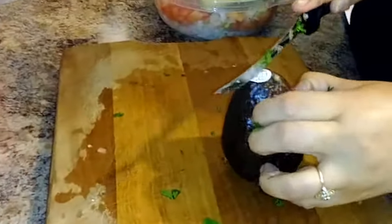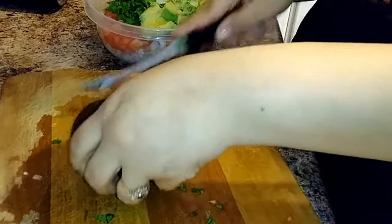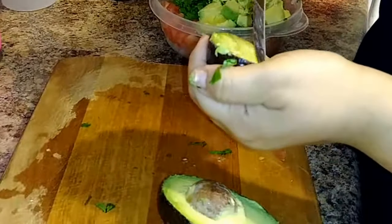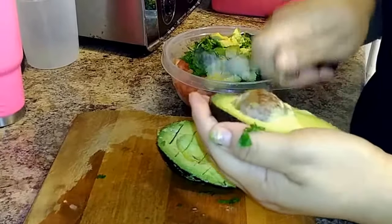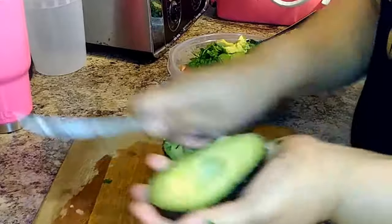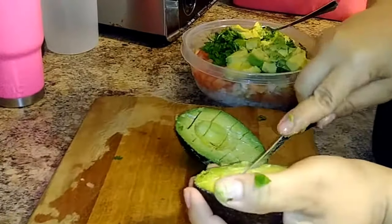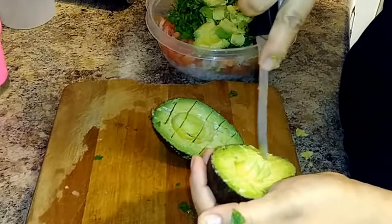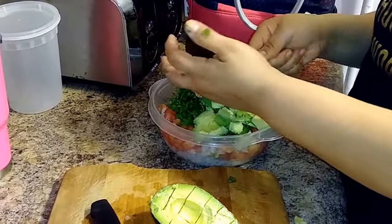Now she has the avocado and is going to cut it open. Everybody cuts their avocados differently — she just cuts it in the middle. There's a trick where you put your knife into the pit to take it out, but she doesn't use that. Depending on how ripe it is it can be slippery, so be careful while cutting. Get the pit out with a spoon and scoop the avocado out.